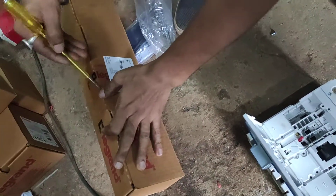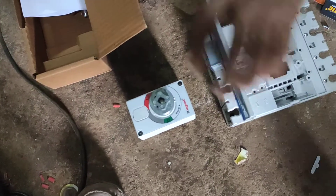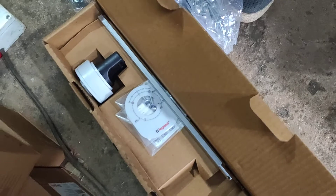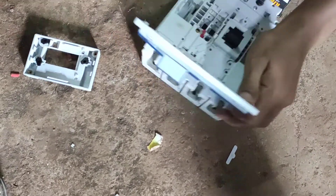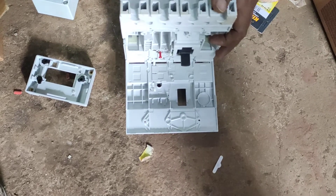This is the extended rotary handle — we are unboxing it. The top part of the handle is here; we're going to fix it over the MCCB. This is the literature — you can also go through it. Here is the handle top and the handle rod, the marking circle, and some screws to fix it. My friend has shown you these three parts.